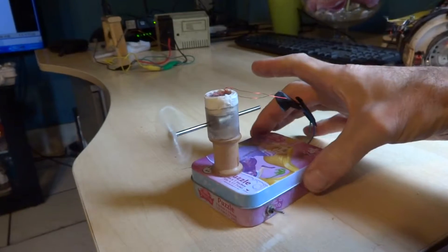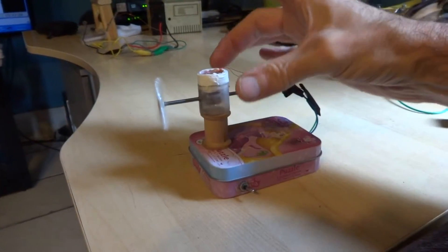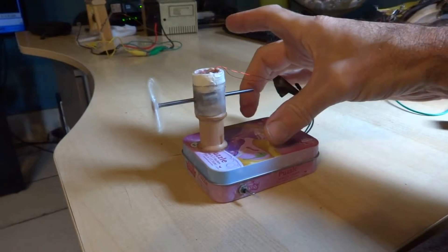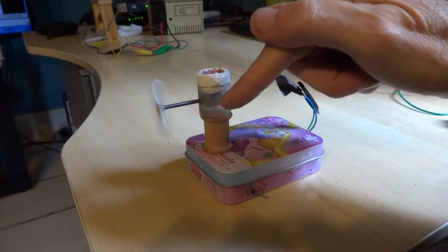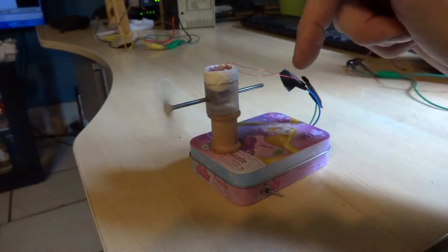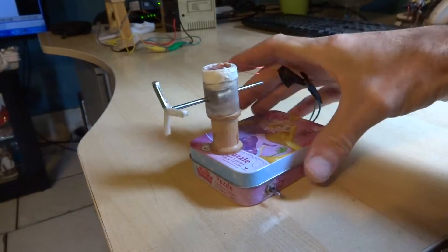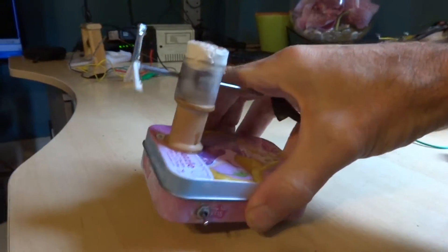As you can see, I messed up and didn't realize I'm using a metal box here. When I went to mount this plastic right down on the metal, the magnet was too close to the metal — no good. So I had to use this sewing thing to raise it up a little bit.